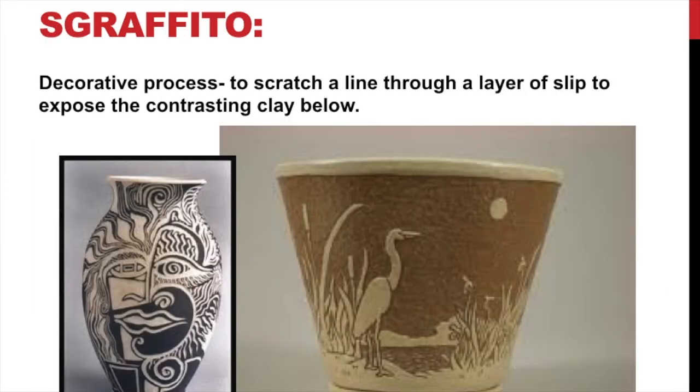Scraffito is a technique that's really cool and fun to do. Basically you have a clay pot or sculpture made in one color clay, then you paint a liquid slip on top in a different, contrasting color. Then you use a tool to carve away at some of that contrasting color to expose the color below, creating a very unique and interesting visual effect. One example could have been white clay with black slip, and the other looks like brownish clay with a lighter slip.